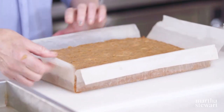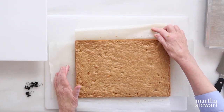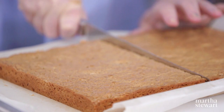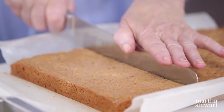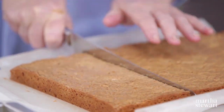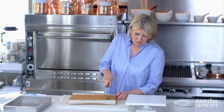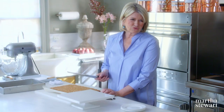Now it's time to unmold the beautiful blondies and cut these into whatever size squares you really like. I'm using a serrated knife — these serrated knives are so fantastic. I think this has to go into thirds. It smells so good; you can smell that brown butter. In a restaurant you might trim the edges off, but at home you don't have to. I love the corners — you get the chewy in the middle and the crunchy on the outside. Best of both worlds.